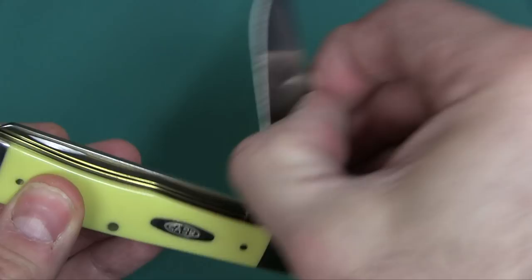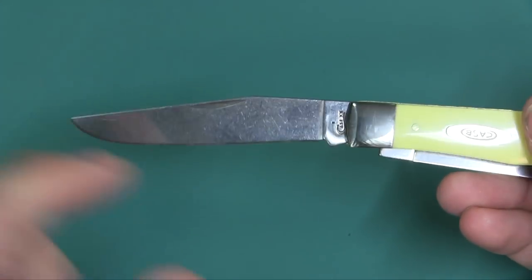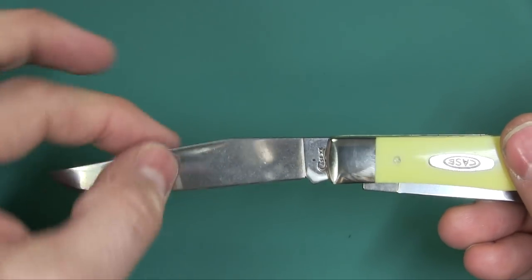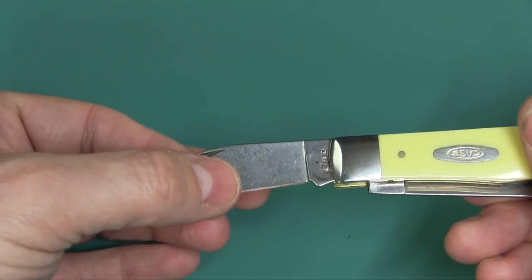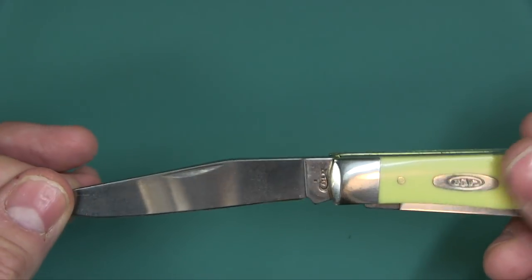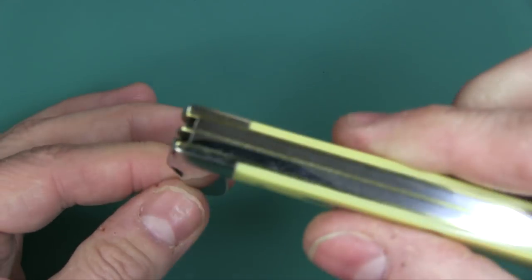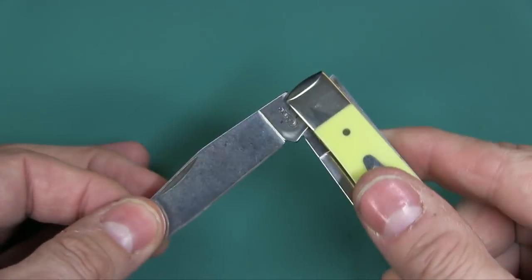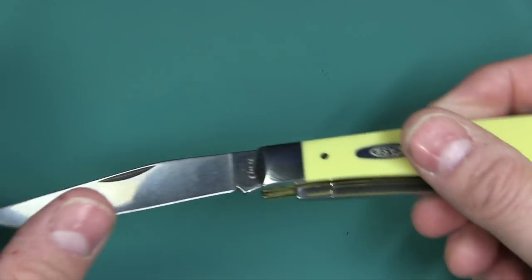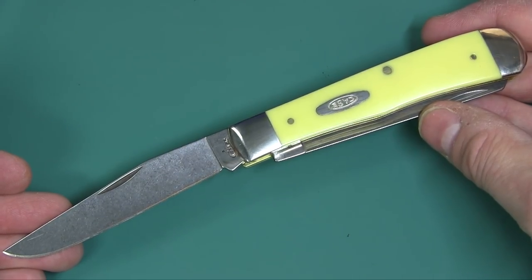The blades are three and a quarter inches long — both the clip point and the spay blade. The cutting area is actually three inches if you go from the shoulder to the tip. Both blades have a nail nick and a hollow grind, and they're very sharp. It's a slip joint with no lock, so for countries that don't want you to carry a locking blade this works well. However, keep in mind the blade is three and a quarter inches, so make sure you know what your rules are in your country or state before you carry this.